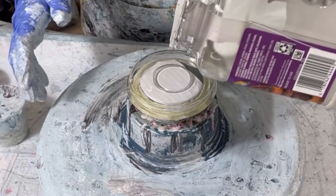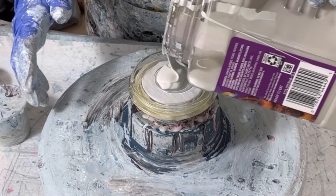Hi everyone, it's Louise with Louise Mickey Art and I'm back for another jar lid. I'm just resuming because I've already done one and I really like this color palette, so I think this is worth sharing with everybody.